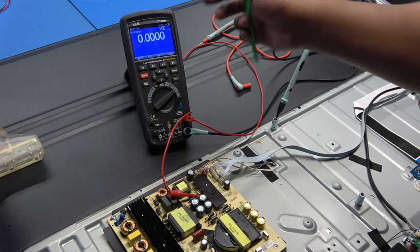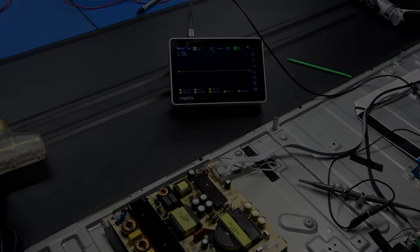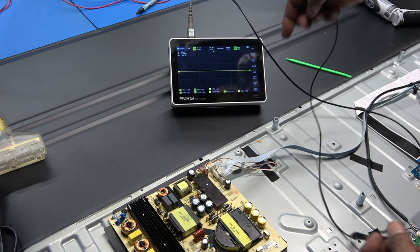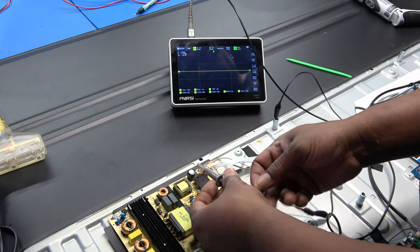I've got my meter in frequency mode, grounded to the chassis since we're on the cold side of the power supply. I plug it in and hit power - nothing. So I'm going to double-check using my oscilloscope. I'll ground the scope lead and go to the gate pin just to make sure we don't have any drive, because that MOSFET is running very hot.